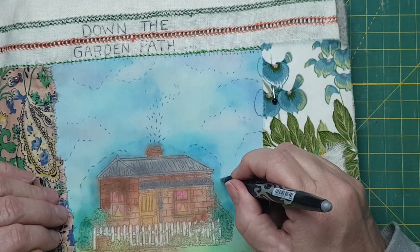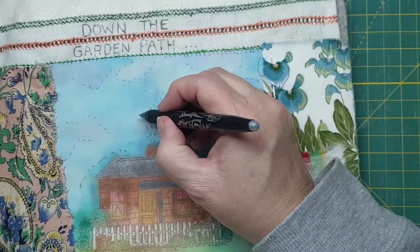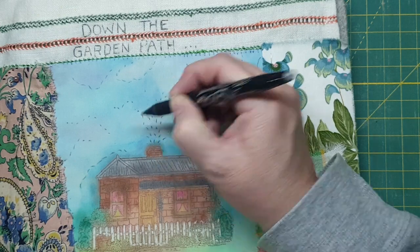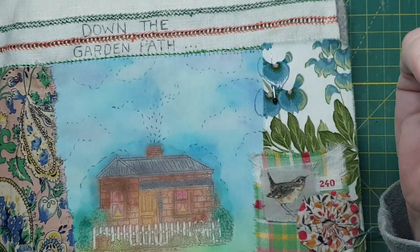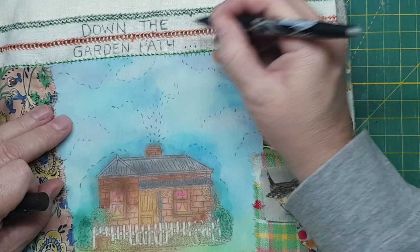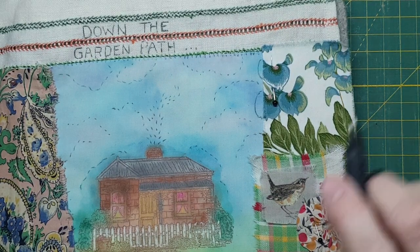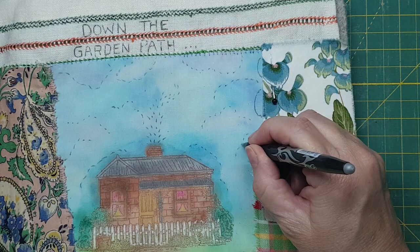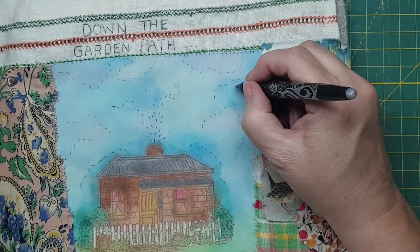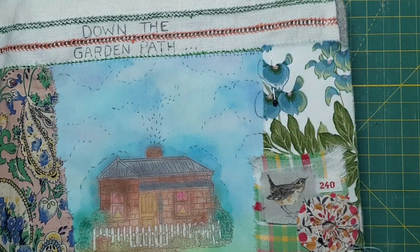And then these are going to be more bushes. Might do something really small. Using the clouds to form this shape. I think that'll look cute. And then once I've stitched and then I can go over with the iron and it'll get rid of any of the marks. See, I think I might go down and up so get rid of that one. That's cute.